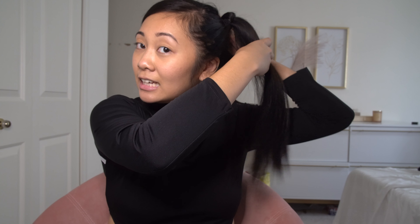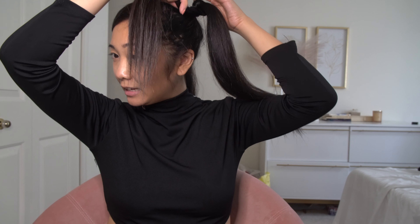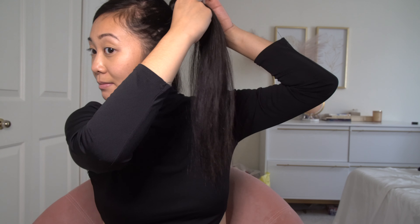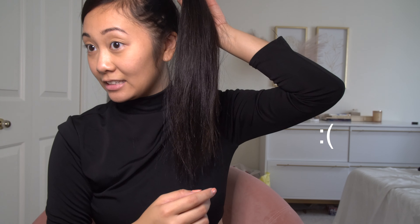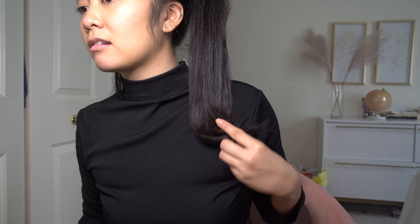Maybe she has extensions in each ponytail for her hair to be thicker, because I have pretty thick hair and it's not as thick-looking as hers. Now it's time for the fun part — the hair flips. Hold your straightener in a flipping motion to have that heat set the end of your hair upwards. I think I like that and I'm going to do that to the other side — you can see the difference.